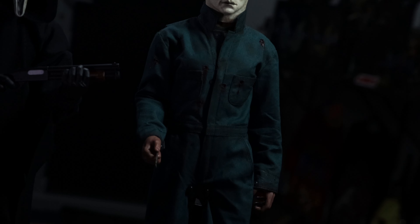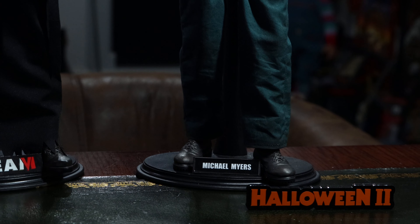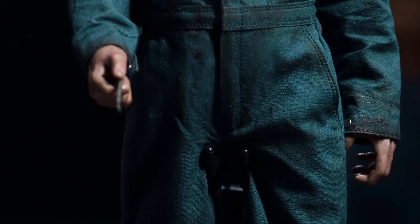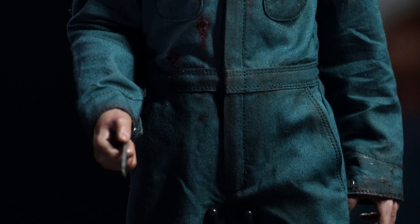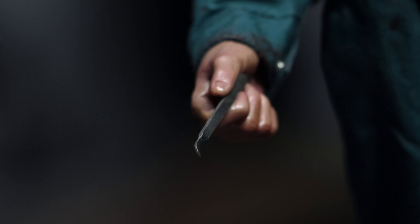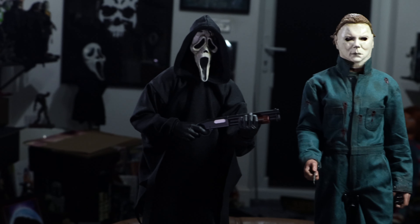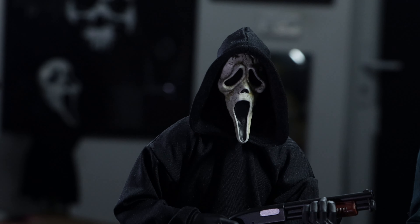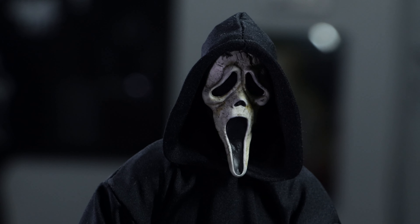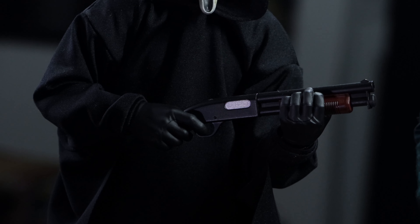The coveralls by Yun Sil are absolutely amazing — just the realism to it. And there's the real metal Shadow Furgo scalpel to make it even more accurate. The Ghost Face figure has the Darko Customs Scream 6 mask on the Sideshow one-sixth scale Ghost Face body, with an old Hot Toys shotgun.